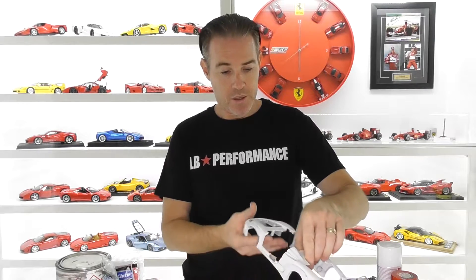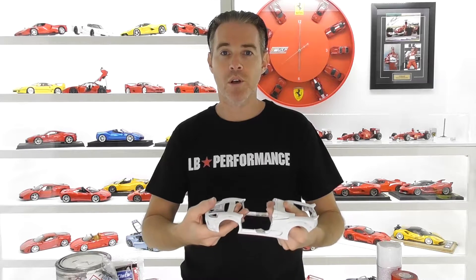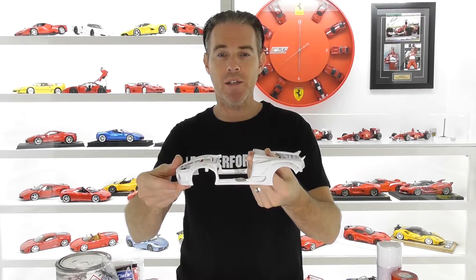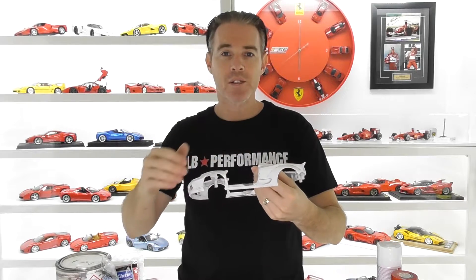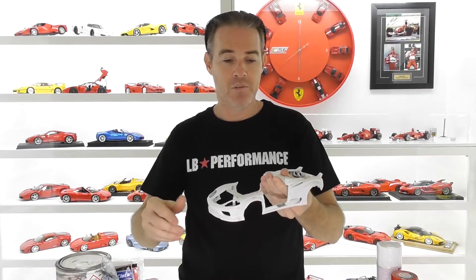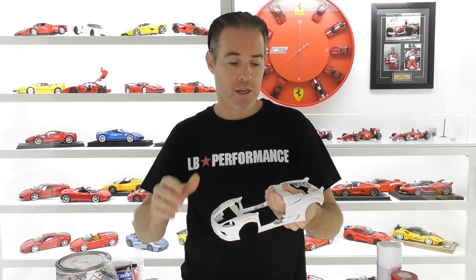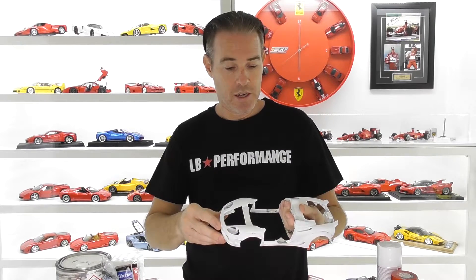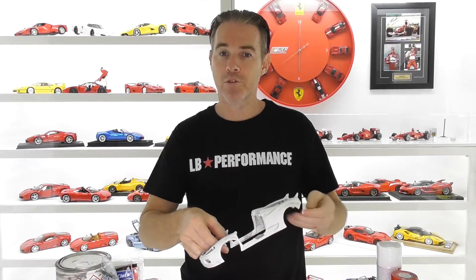I'm working on another LB Performance Liberty Walk model — this is a Ferrari 360 Spyder. I've already done all the custom wheel arch flares out of modeling putty and I've also done all the undercoating on this model with primer as well. So today's video is purely just how I paint my models. I use automotive paints.